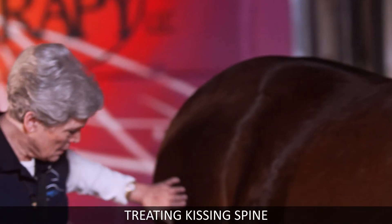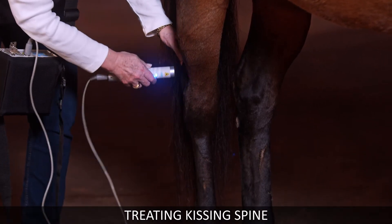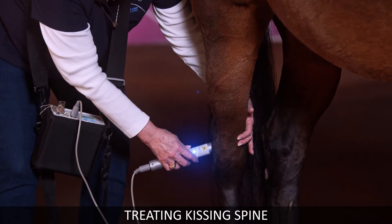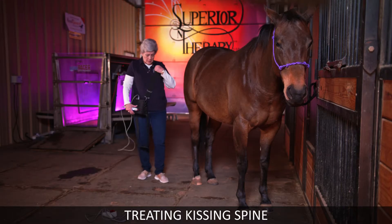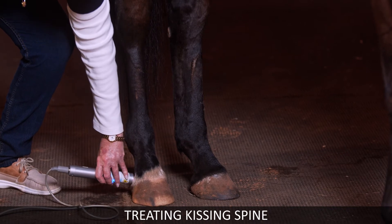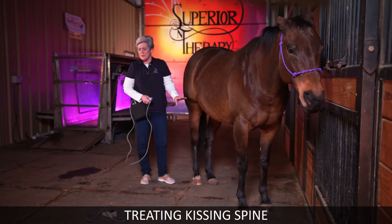Come down to the hock and treat the front in three places, then treat the side — leave it at least two beeps in each place. Do the same thing on the inside, and also get once down the front. On the feet, treat around the coronet band with the laser pointed down. Use it on the feet and also get it back here in the back. Leave it an extra beep in the back. You'll use this for abscesses, sore feet, and founder.